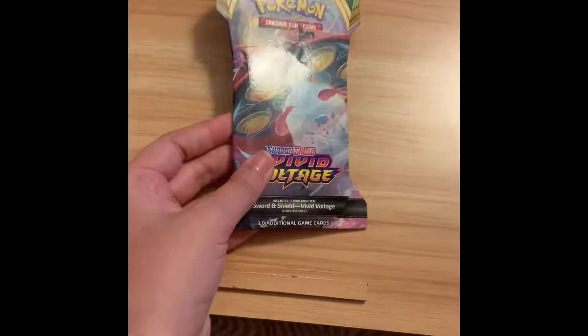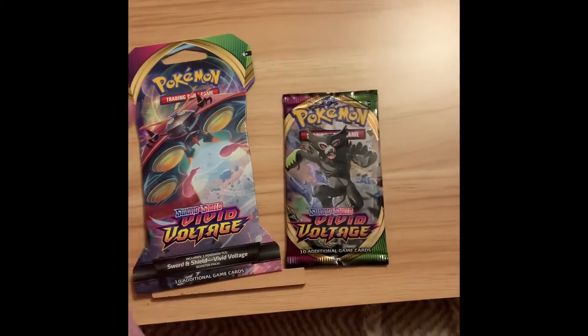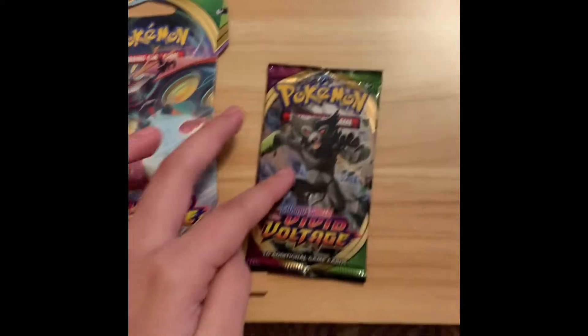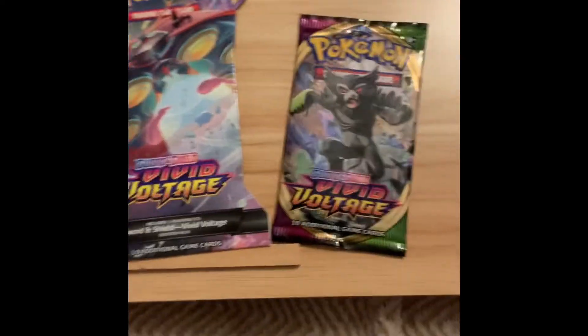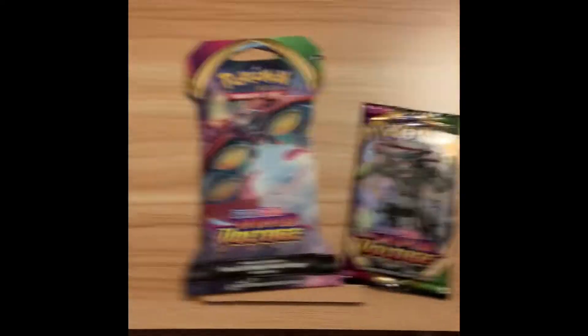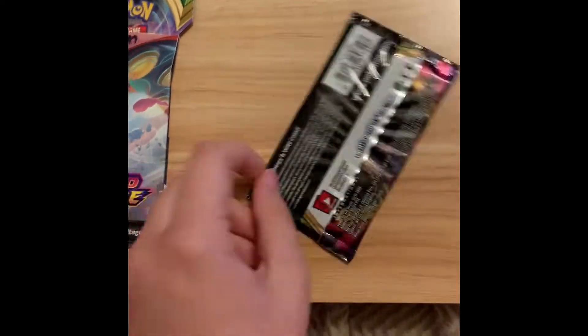Gonna open this cardboard off camera. This Warbeetle blister came with a Zarude package, which I'm not happy about. I specifically tried not to get Zarude because I don't like Zarude. But it is what it is.